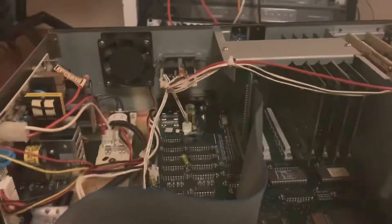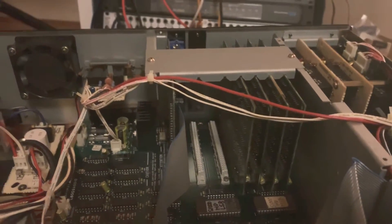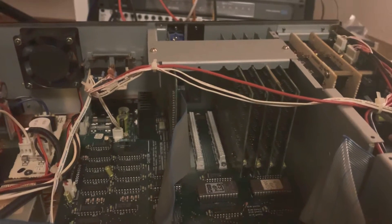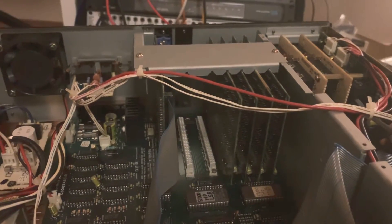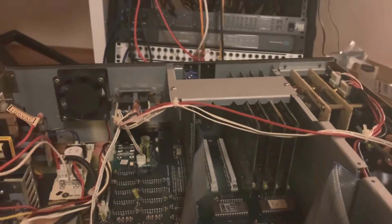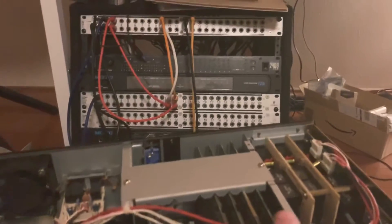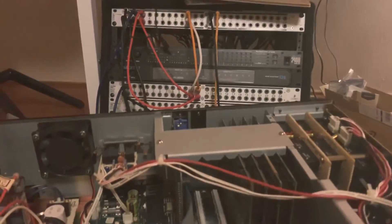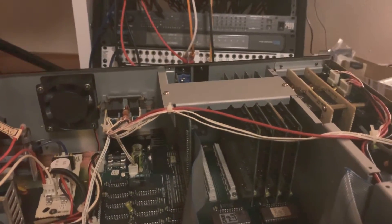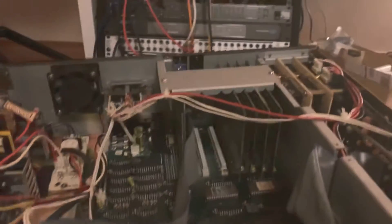Going back to the memory boards — I was kind of bummed to find that you have to do a modification to the motherboard. I bought an eight megabyte card online without really looking this up, but these machines are only supposed to hold eight megabytes, which would be what you're looking at here — like two, four sets of two megabyte cards. I bought an eight megabyte card but, read the fine print kids.